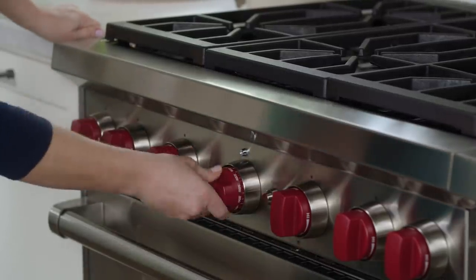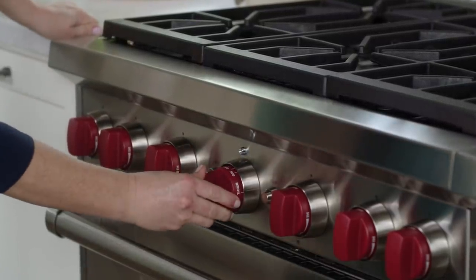Before we do any cooking, you want to preheat your oven to 450 degrees, put the oven rack in the middle position, and get your favorite 12-inch cast iron skillet. Put it in the oven while the oven preheats. That's important because we're going to be frying in that hot skillet.